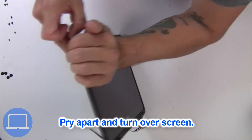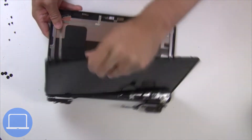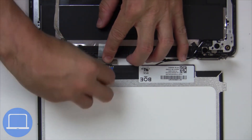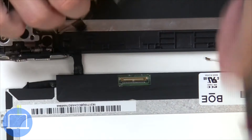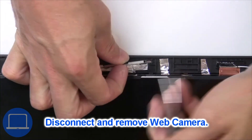Now use your fingers to separate and turn over the screen, then disconnect and remove the screen. Now disconnect and remove the web camera.